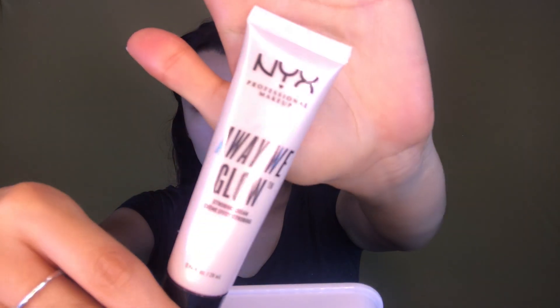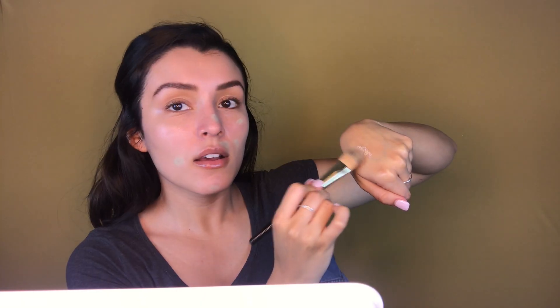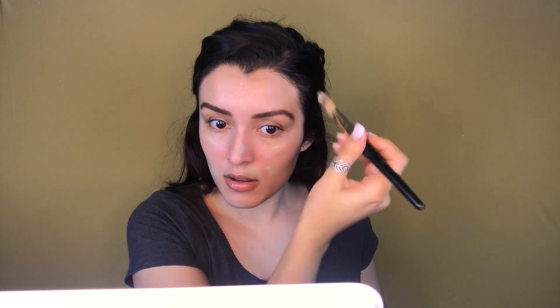Taking my NYX strobing cream in the pink champagne color, AWGS CO2, I'm going to be applying it to the high, highlighting parts of my face. I'm just patting it in because I want my primers, sunscreen, and everything to stay in place. I want the strobing to look very natural and subtle — I'm not going to the beach or a party, I'm going to work, so it has to be nice yet subtle.